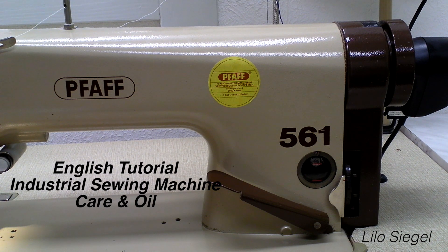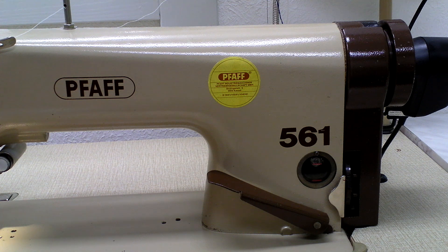Hello everybody! My name is Lilo Siegel. I'm from Germany and I like to share some of my knowledge that I got around sewing and about machineries for sewing here on YouTube.